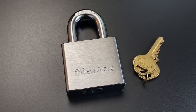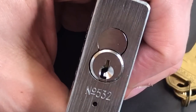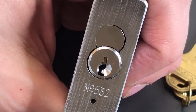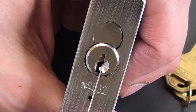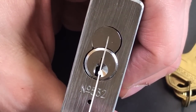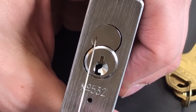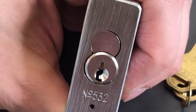This is the Lockpicking Lawyer, and what I have for you today is the Master Model 532. This is an all-steel padlock with a roughly 9.5mm hardened steel shackle. If we look at the bottom, we can see the core, and we have the mirror image of a normal Master keyway. The core itself is chrome-covered brass, and the Bible up here is made out of aluminum. So between the aluminum and the brass, not a whole lot to stop a drill attack, but that's usually not a big concern on padlocks.